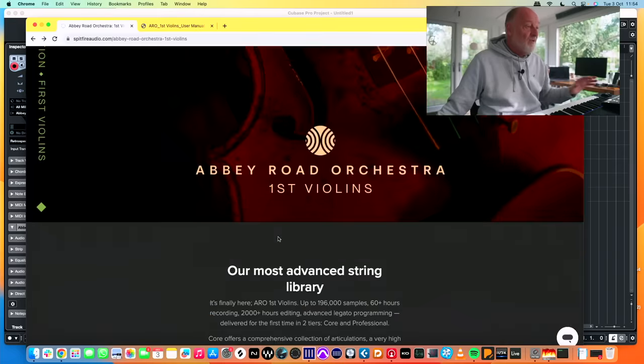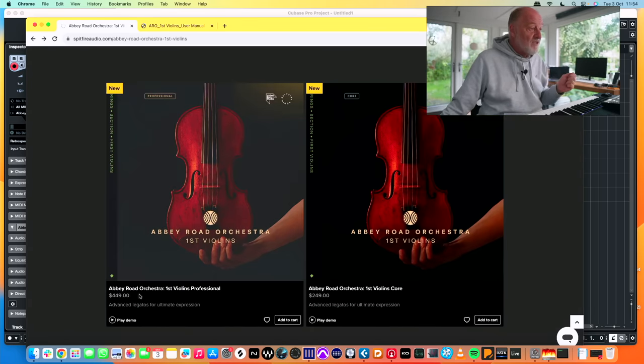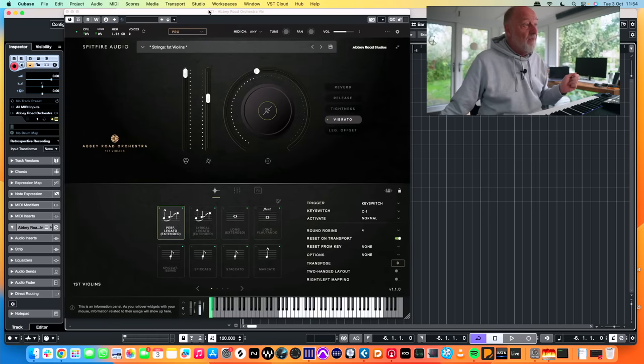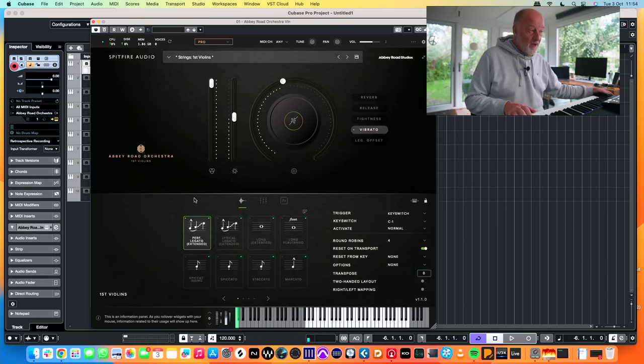In this video we'll be diving in and showing you what it does really well. I'll explain my one or two caveats and then at some point I'm going to be writing a bit of music so you can see it in action. This is the pro version — it's the first of the Abbey Road Orchestra libraries to come with a pro and a core version. Pro is $449 US dollars, core is $249 US dollars. The legato is absolutely astounding — it's really everything you could want from a legato patch.